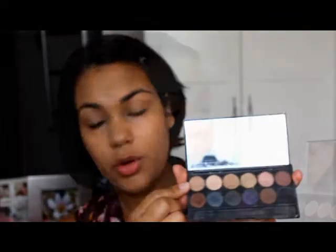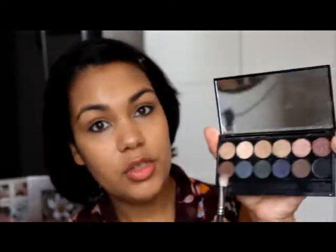I'm going to go in with Sleek's Storm Palette and use the top corner colour with this brush, because I can't find my 217. I'll just pop it over the whole lid and on the brow bone as well. I'm also going to add a little bit of a contour just with the bronzy colour at the bottom, sticking the brush into my socket there.